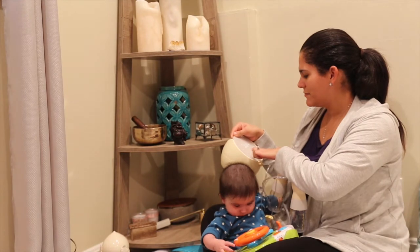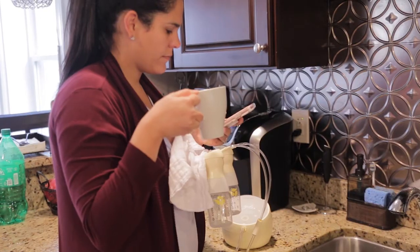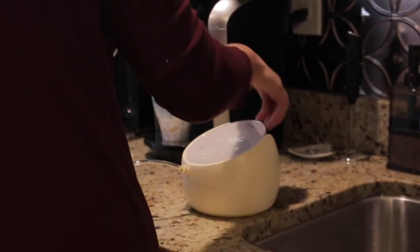With all these features, this pump is a great option for a pumping mom that wants movement without sacrificing performance. While it's not nearly the smallest mobile pump, its performance balances out the pros and cons. I hope this has been helpful. Be sure to check out the Babylick series of breast pump reviews to make the right choice for your pumping goals. Thanks for watching.